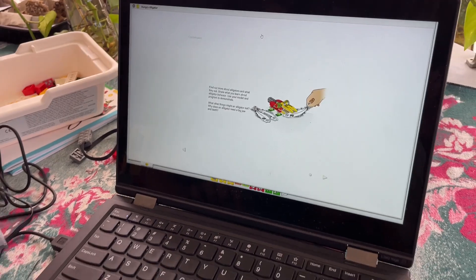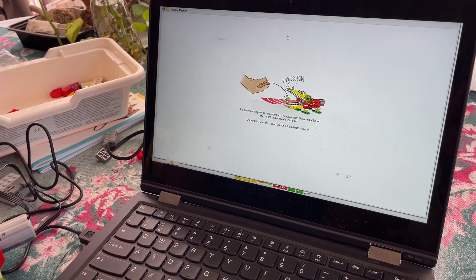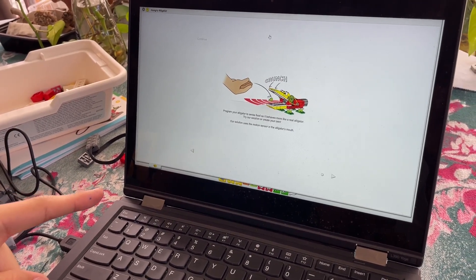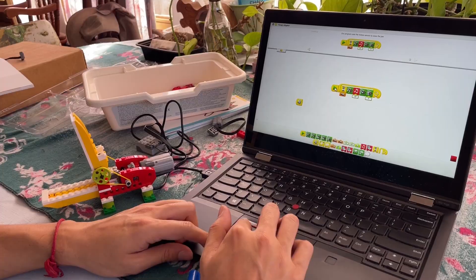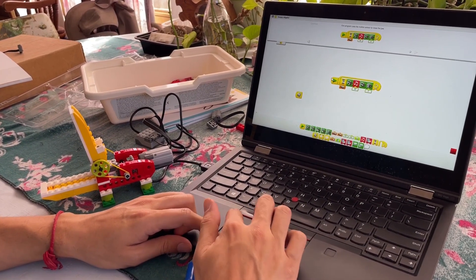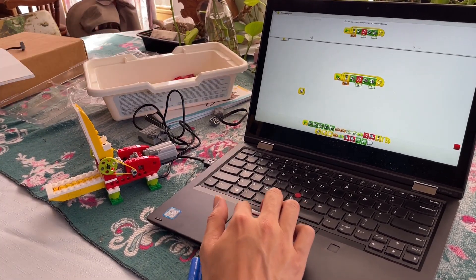The project suggests extensions, such as making the alligator motion-activated rather than input-activated. The relevant sample program waits for the triggering event, runs the same program as before, and returns to waiting.